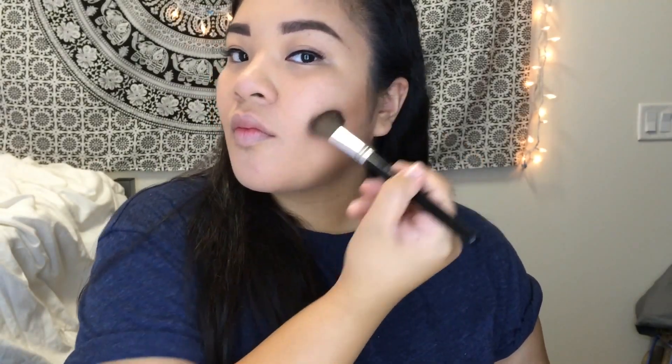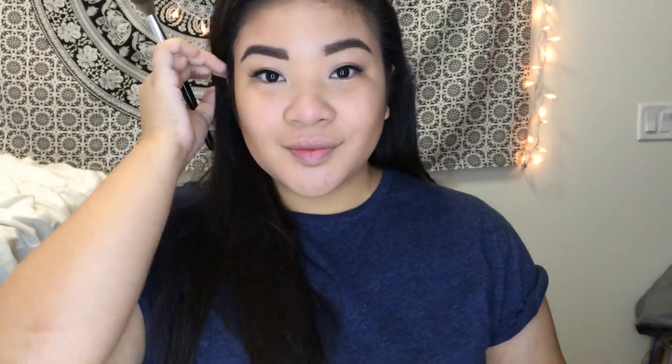Now that half my face is done, I'm going to go grab my Wet n Wild contouring palette in the shade Caramel Toffee and pick up some of the dark shade using my angled brush. I admit I'm not good at contouring yet — you might see some harsh lines in this video, but I promise I blended them out after I noticed they were too harsh. I'm just trying to hide my chin and highlight my cheekbones using that brown shade. I went back in with my foundation brush just to blur some of the color out and blend things together.